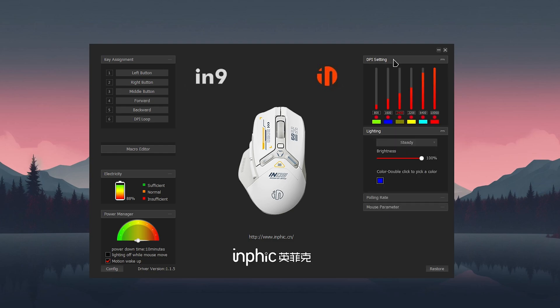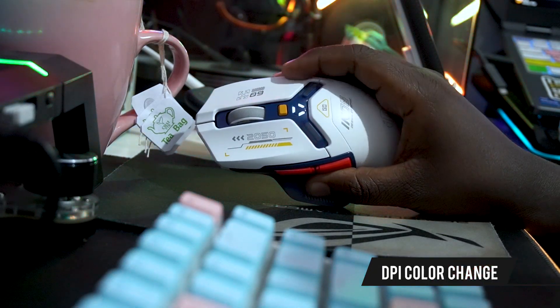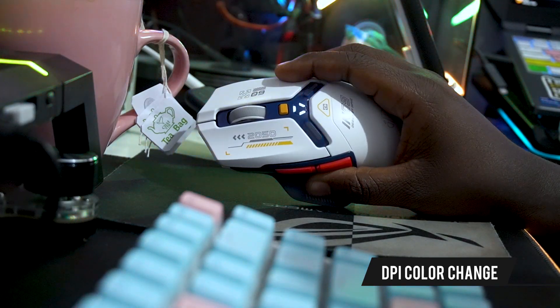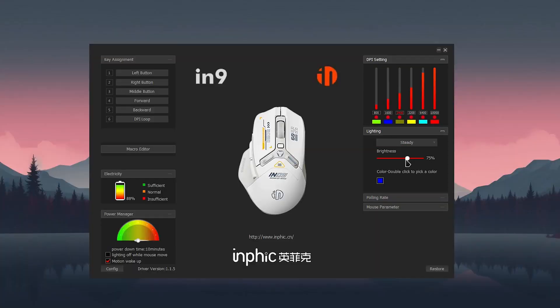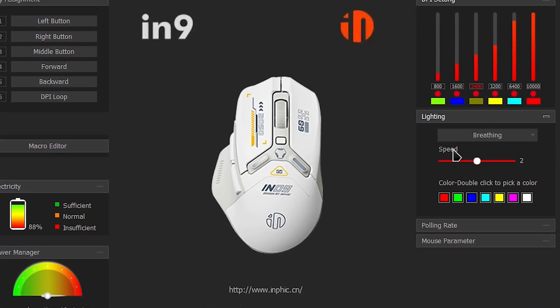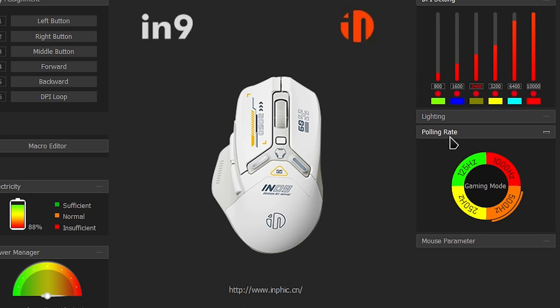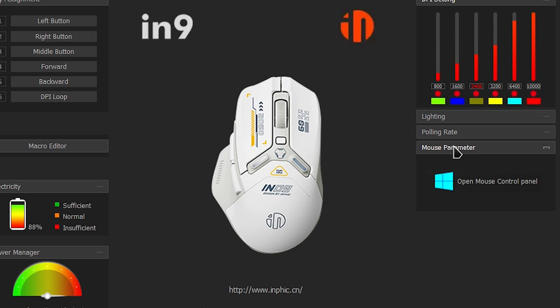In the DPI section you can customize your DPI and assign colors to each level, and those colors reflect directly on the mouse itself — so when you change the DPI, the mouse LED color changes too. You can also control the brightness and lighting effects, like a breathing effect. There's a polling rate section as well, which is great for gaming, plus a mouse parameter section.